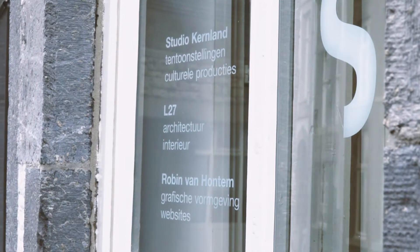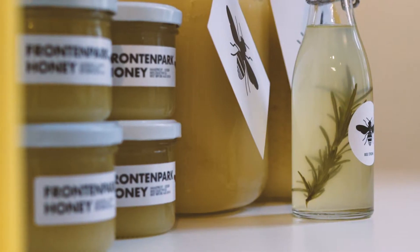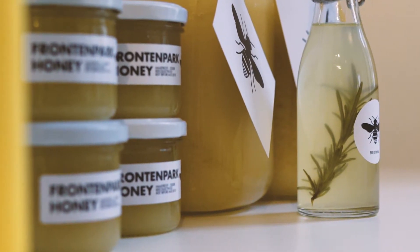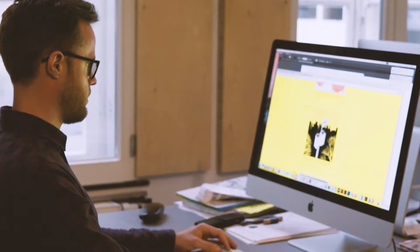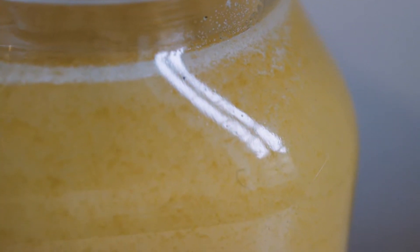We harvest some of the honey and sell it here in Maastricht. We use this money to finance the beekeeping, because every year we have to make small investments, or when a colony disappears we can get a new one. We want to make sure people know bees are having trouble surviving, while they are very important for our food production.